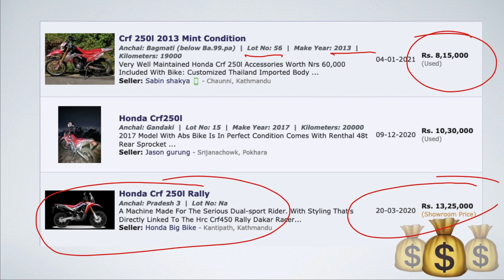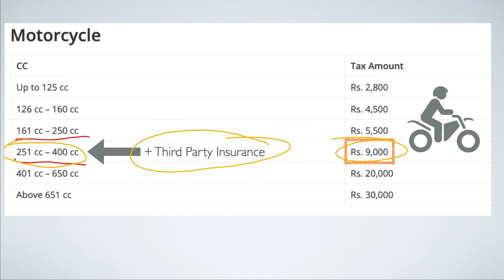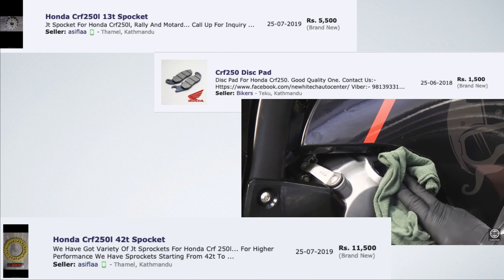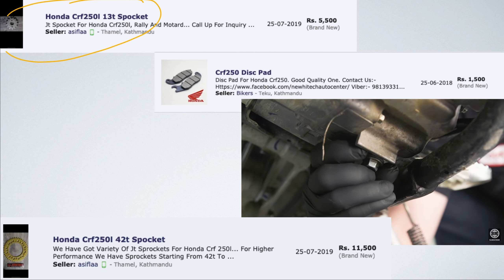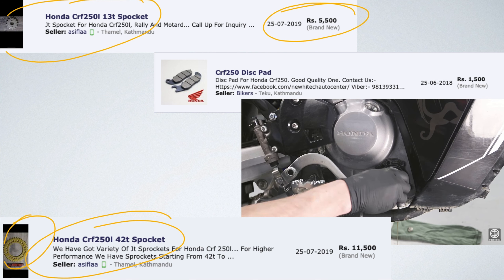The new price is around 9,000,000 Rs., plus about 3,25,000 Rs. in taxes. So if you're buying this motorcycle, you're looking at roughly 10,000,000 Rs. total. The price breaks down to about 9,200,000 Rs. with approximately 1,200,000 Rs. in levies. If it's around 4,200,000 Rs. second-hand, it still represents good value.